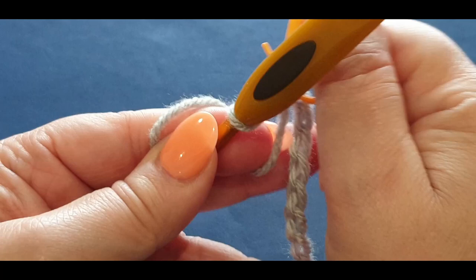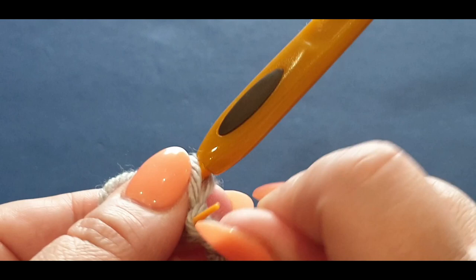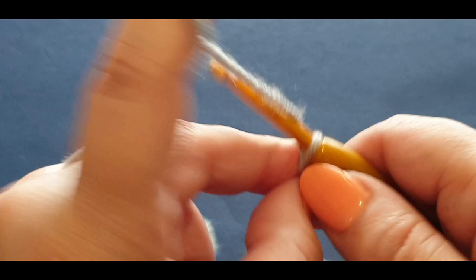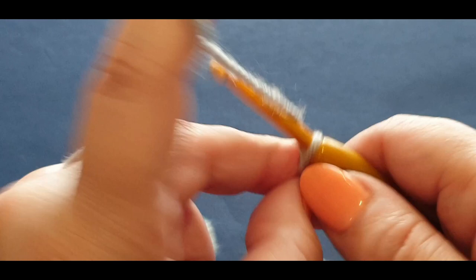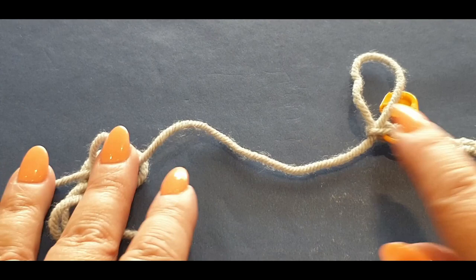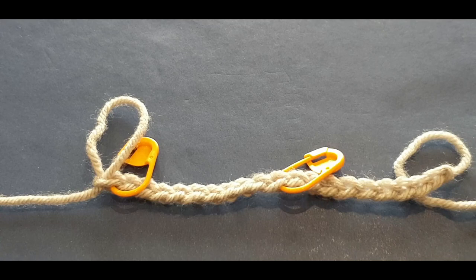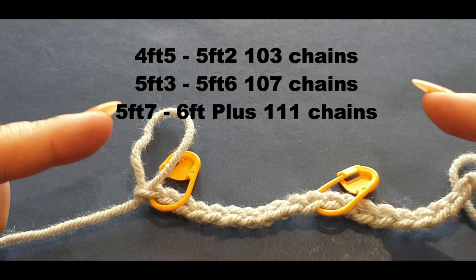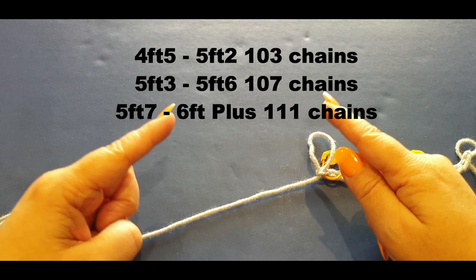Chain ten stitches and grab a stitch marker. Pop the stitch marker through the loop you are in — it doesn't matter if it's one loop or two, it's only there for counting. Then do another ten chains and pop in another stitch marker. Keep going in sets of ten, placing a stitch marker in every tenth chain. This helps you count at the end of the row: you've got 10, 20, 30, 40, 50, and so on. Chain all the way across to your required amount and meet me back here.